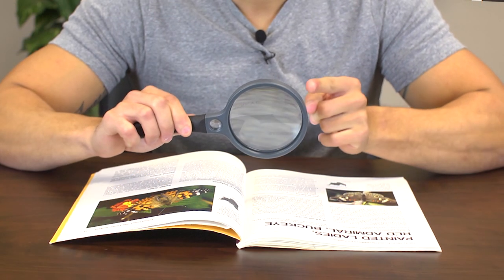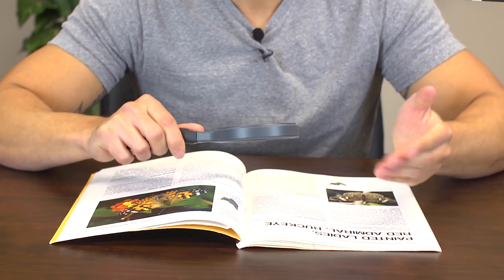Hey, what's up guys, this is Doug from Carson Optical and today we're checking out the SG10 Shore Grip Magnifier. It features a two power three and a half inch all glass lens and a rubberized ergonomic handle that fits really nice in your hand.